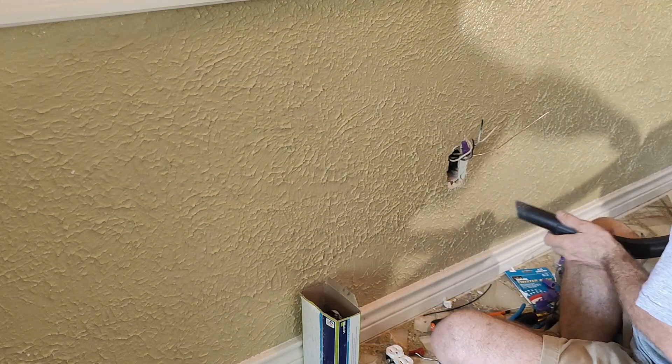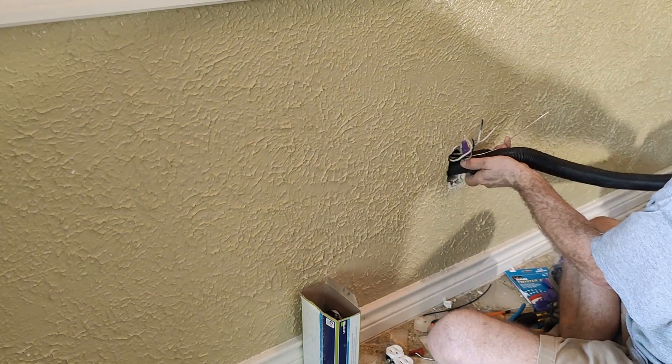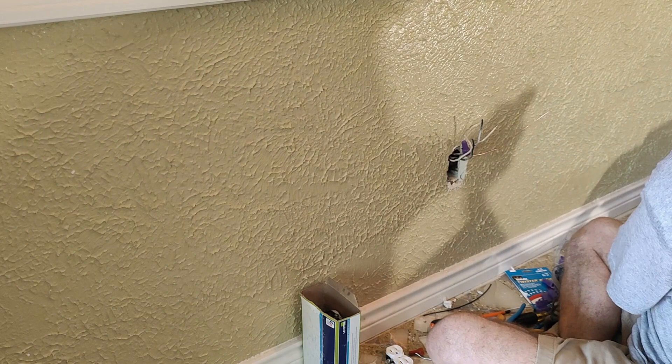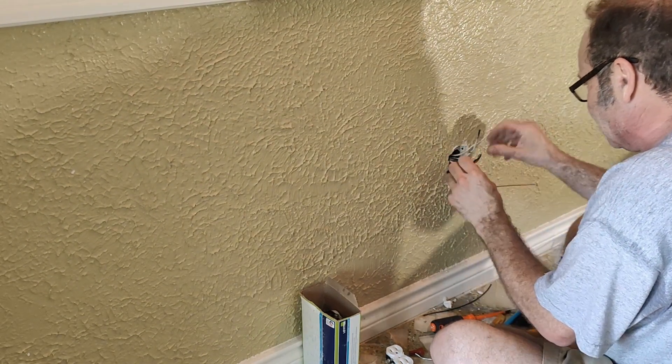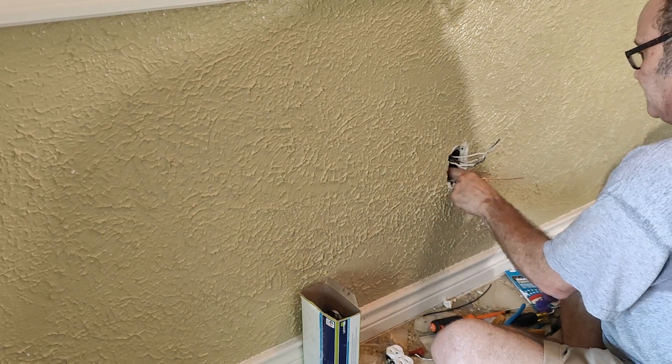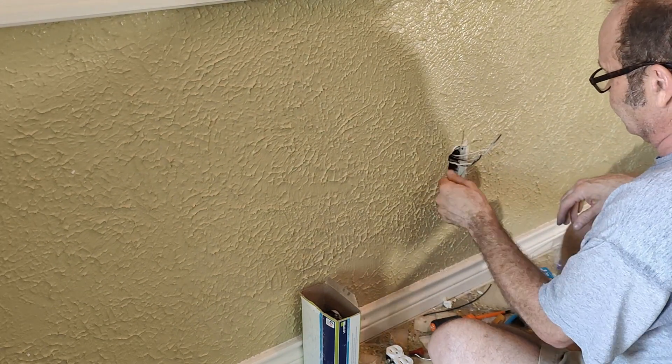I always vacuum it out. They haven't been opened up sometimes in 40 or 50 years, so go ahead and vacuum it out.